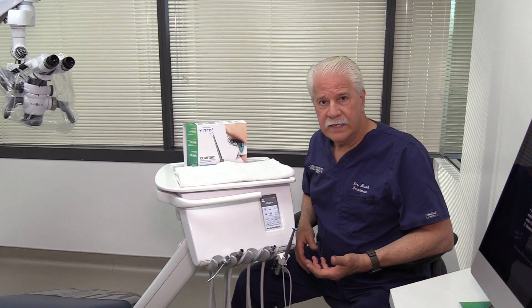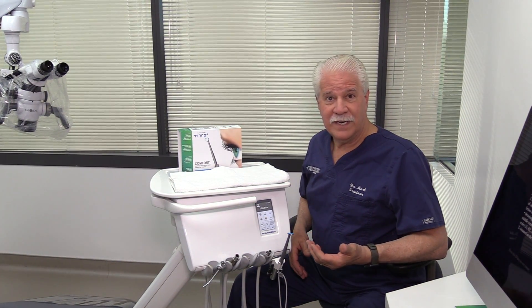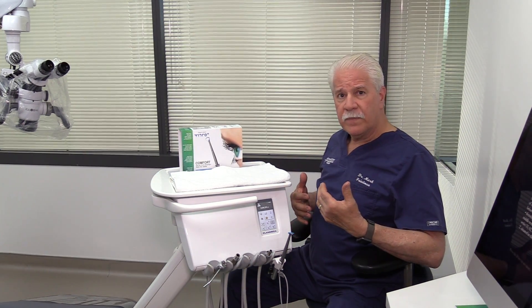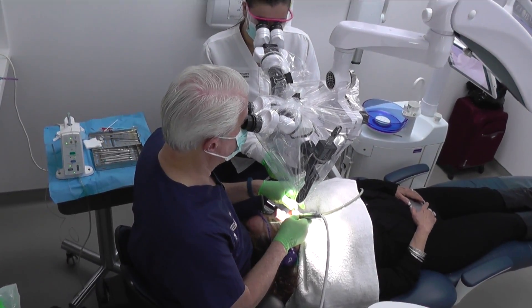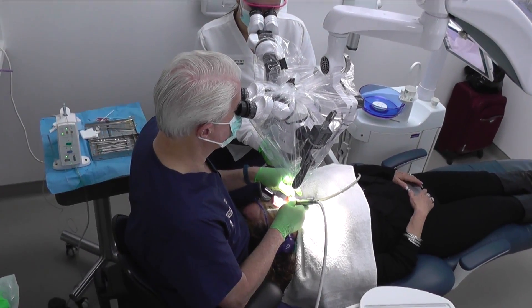In today's world of dentistry with high-level magnification, vision is the name of the game. And to have good ergonomics — to sit at the 12 o'clock position and really work efficiently, ergonomically, with head tilt between 12 and 20 degrees, everything in neutral — you really need to have good vision in your mirror.